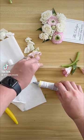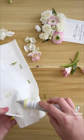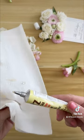If you've ever used floral adhesive, you'll know exactly what I'm talking about when I say it drives me absolutely insane when the glue will not stop oozing out of the tube.